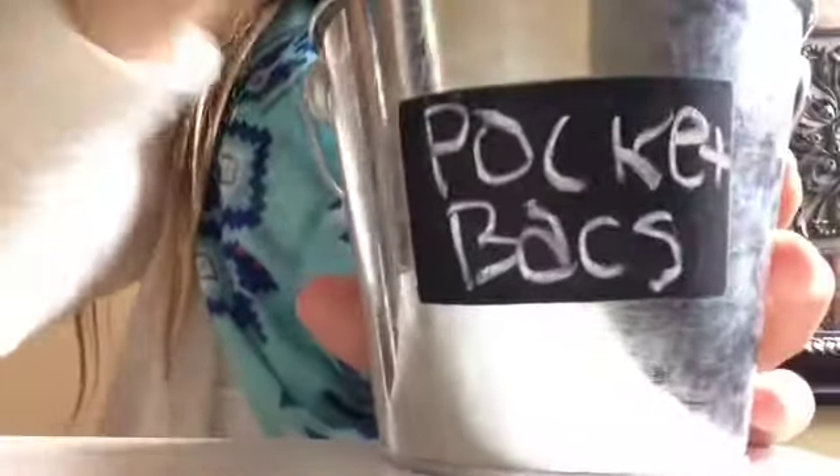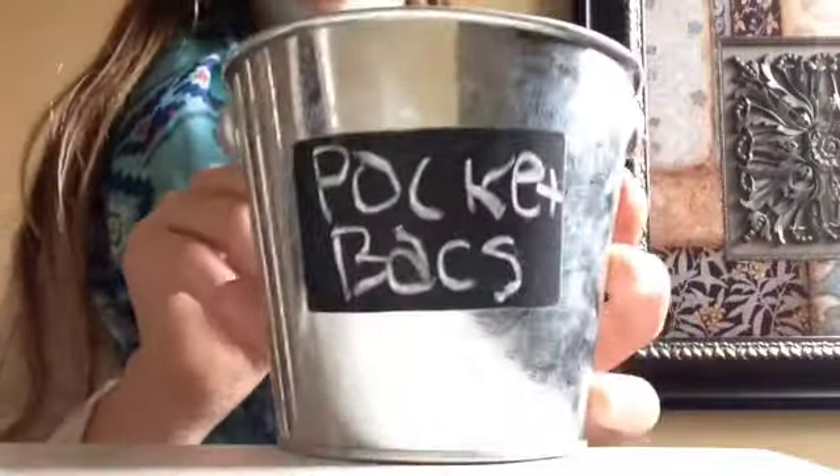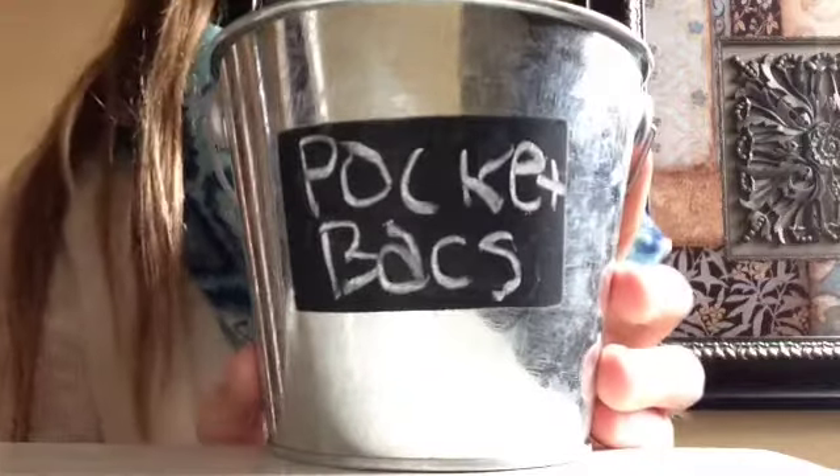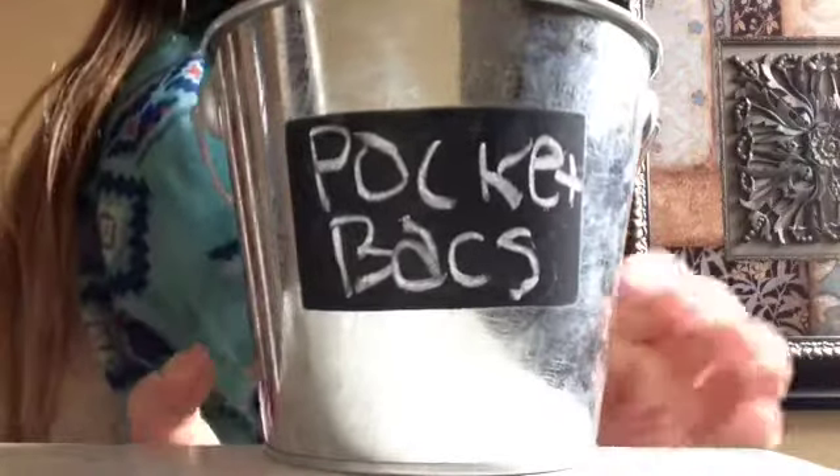Once you finish writing 'pocket backs' — yes, my handwriting is not good — that's the third DIY. Watch the fourth. By the way, you can do this with anything — I have it with chalk and iPad cases, so yeah, whatever you prefer.